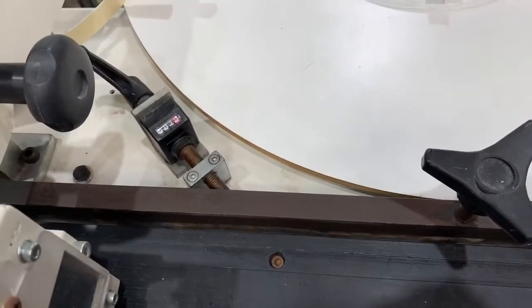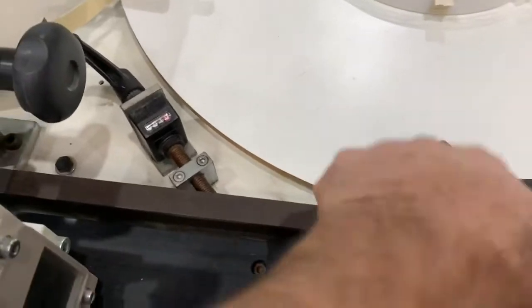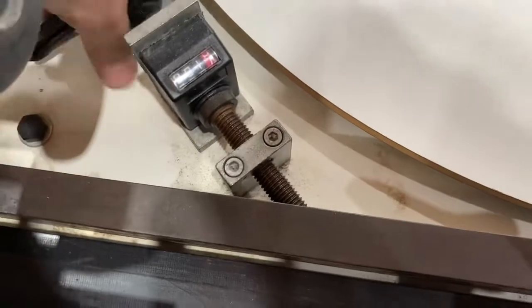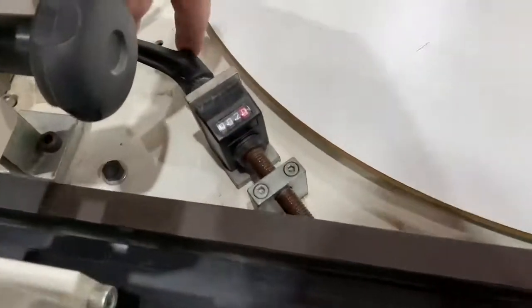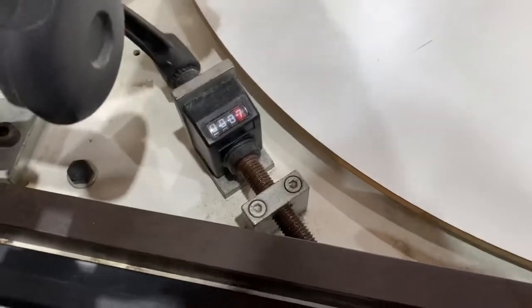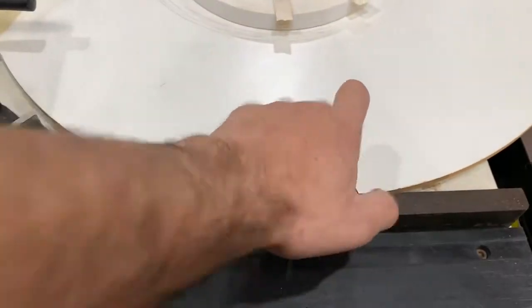For changing to a different thickness of edge tape — we've currently got it set for 1mm — loosen off this knob and adjust this knob here to the thickness of your edge tape. So if it's 2mm, set it to 2mm and that will compensate for the entry fence. Again, when going back down, go past it and then come back up to get a nice accurate reading, then nip that up.